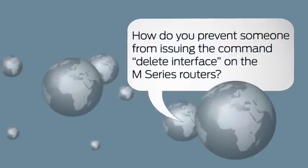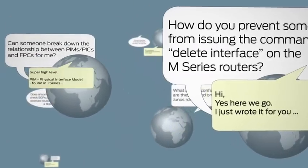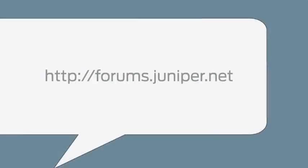Looking for answers to questions about Juniper products? Join J-Net and tap into the collective knowledge of a global community. Find solutions from Juniper users, experts, and Junos-certified engineers. Register for your free user account and join the conversation from your mobile or your computer.